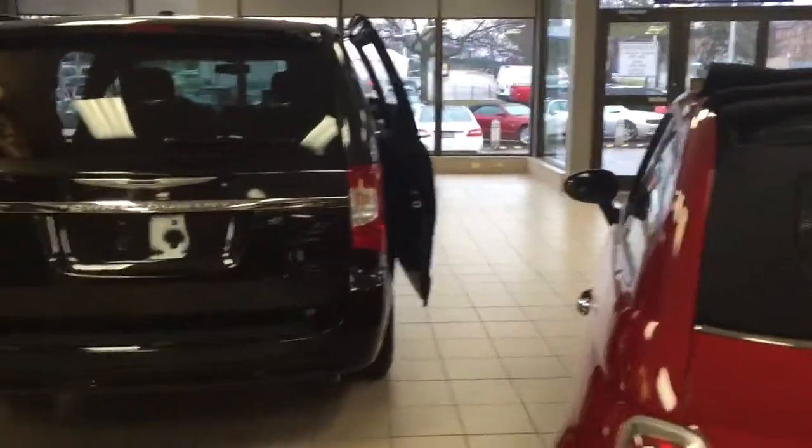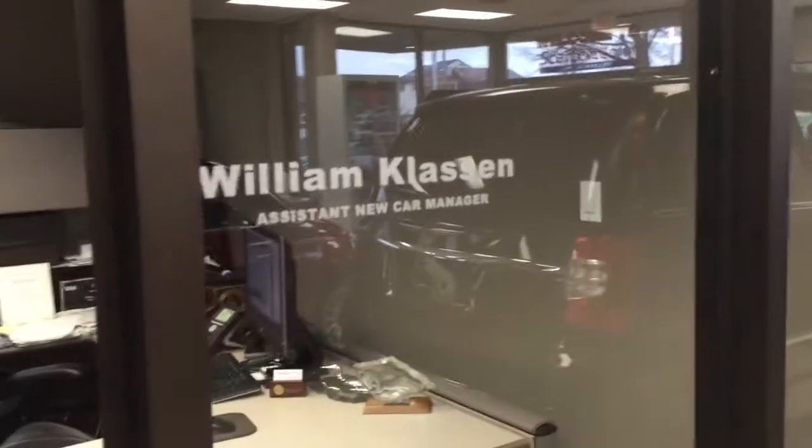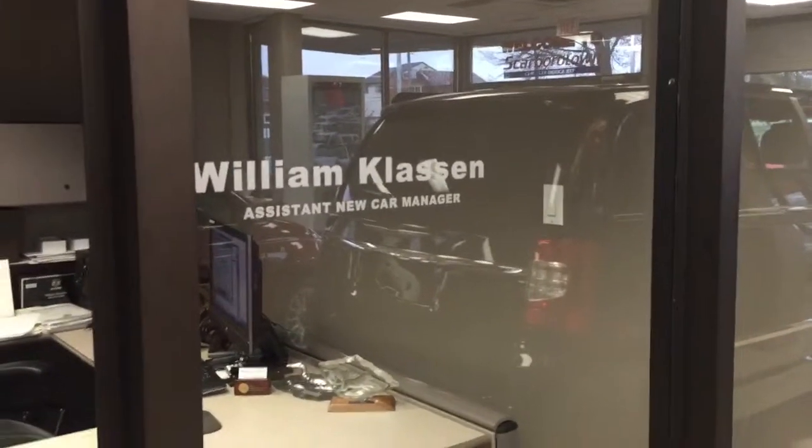Well Janet, we have over 400 vans in stock at Scarborough Town and I just wanted to assist you if you had the time, if you haven't purchased one already or if you have any questions. Thank you Janet.